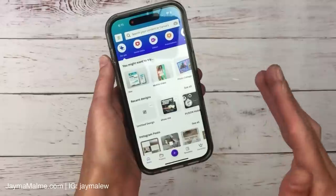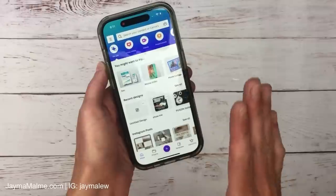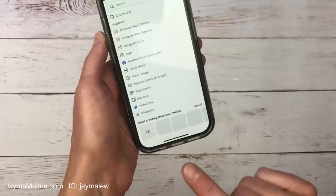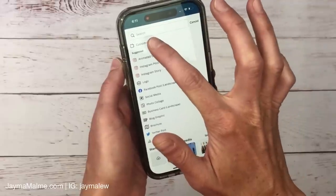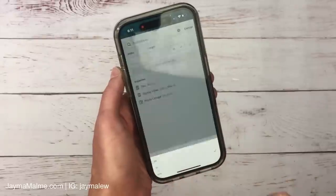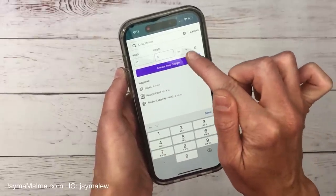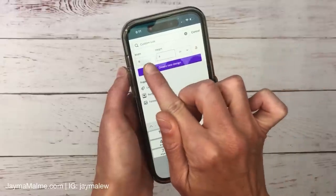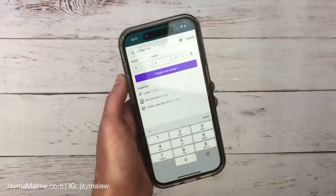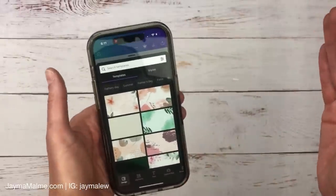Now let's go to Canva. I have a paid subscription but I've logged out to show the free version — you can do this for free. Go to the plus sign, choose a custom size, and it defaults to pixels but we want inches, so change that first. Otherwise when you type in six by four it gives you an error, and if you change to inches afterward it converts wrong. So go to inches first, then do six by four, and create a new design.